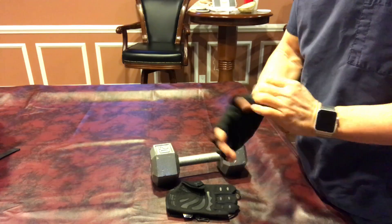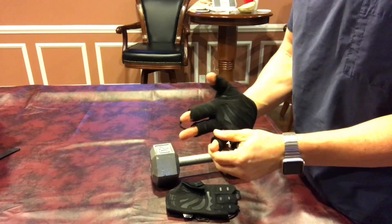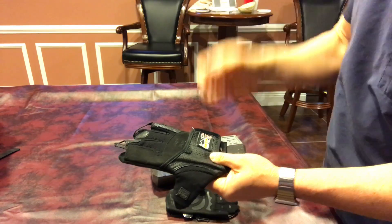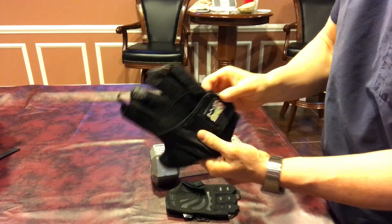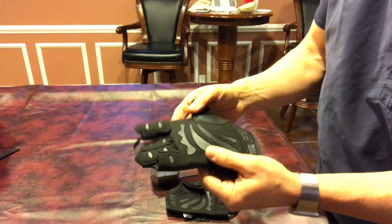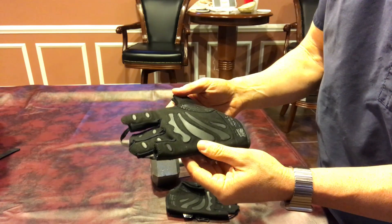Hi guys, I wanted to give you a quick review on a really nice pair of weightlifting gloves made by GripPro Power Pads. They come in various colors — I just took a simple black.